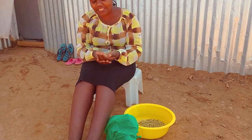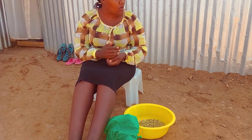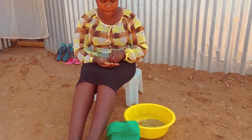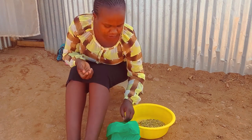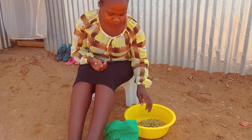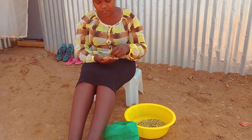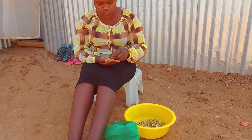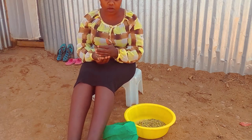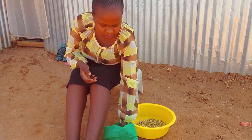I'll just finish sorting here and then we go inside so I can show you something. What I'm going to show you is something I was using back in Nairobi because we had electricity there. When we came here we had no electricity, so I kept it away. Right now we're happy that we have electricity and will be using it. It uses electricity, and I think it will help a lot.